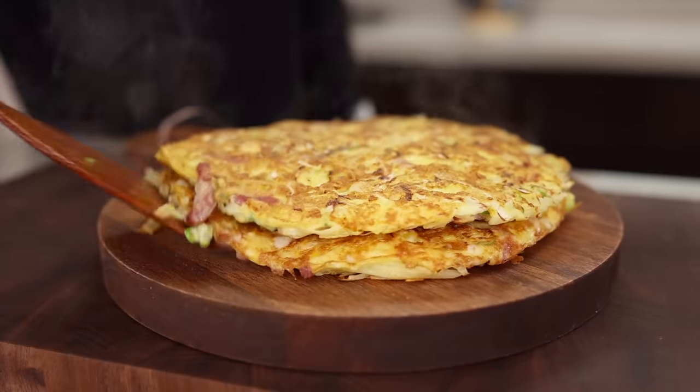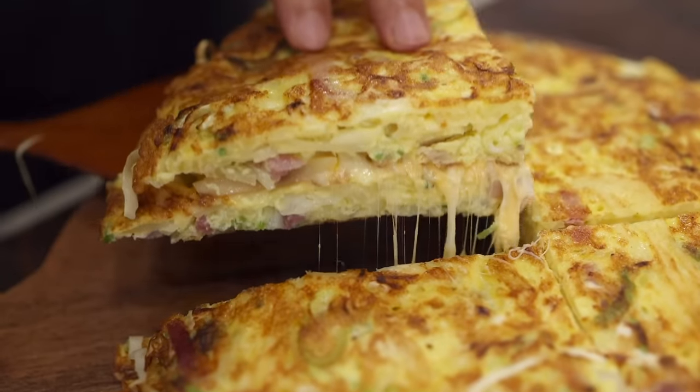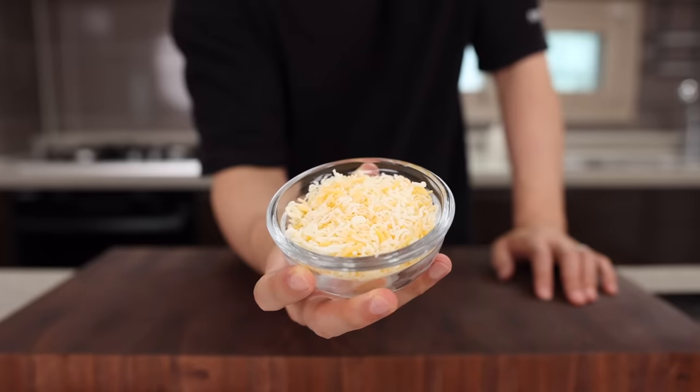This time, let's make some pancake — but this pancake doesn't have any flour in it. It sounds more appealing, right? For this you will need cabbage, potato, green onion, egg, and some cheese.